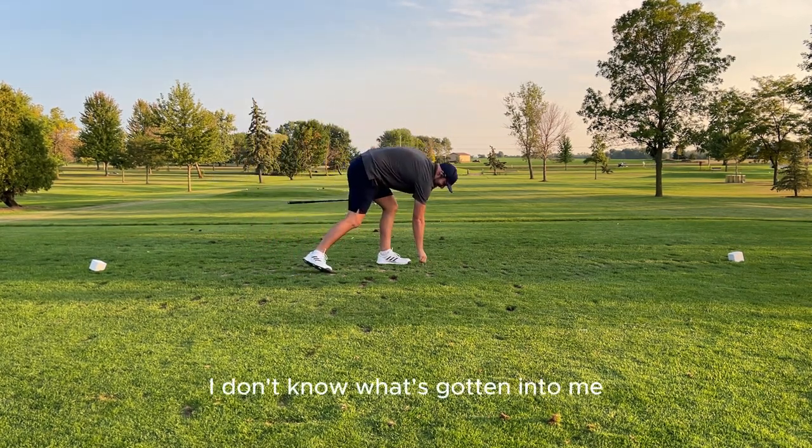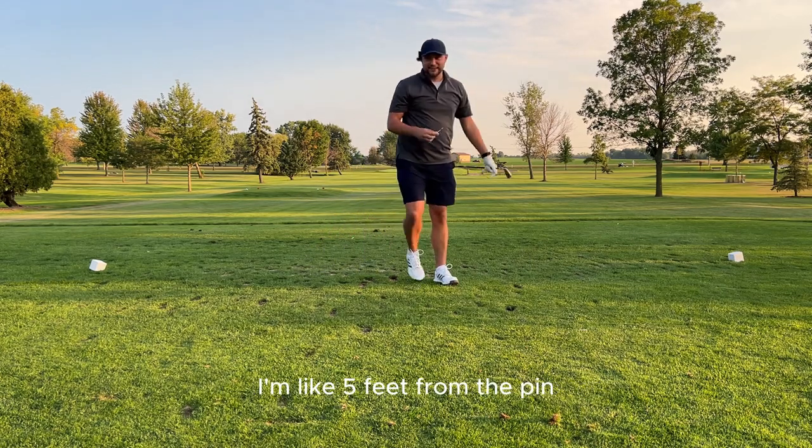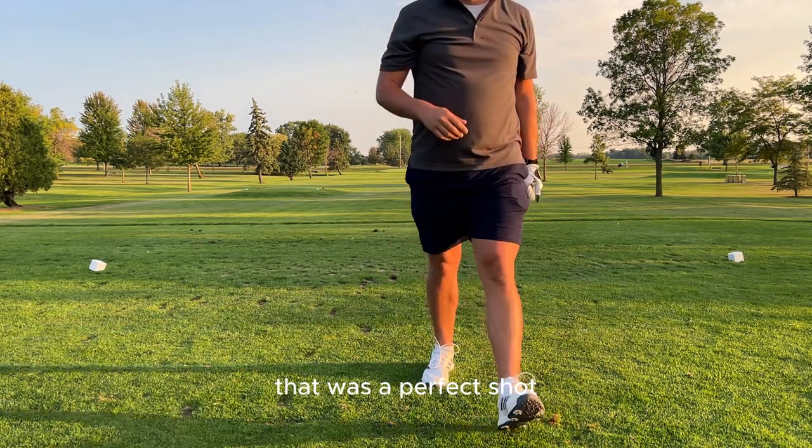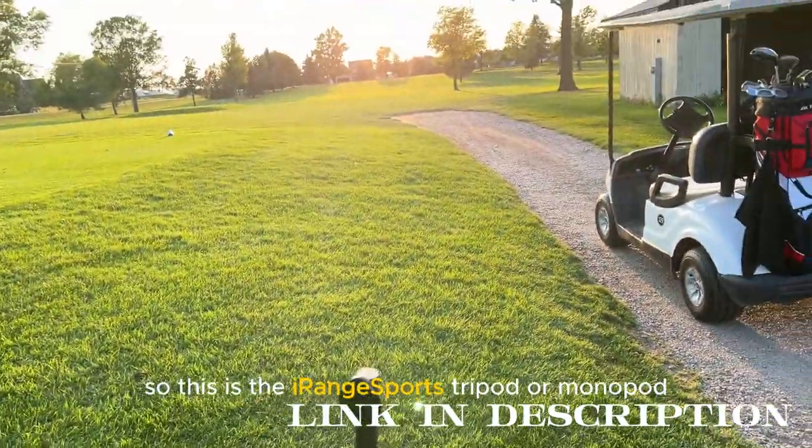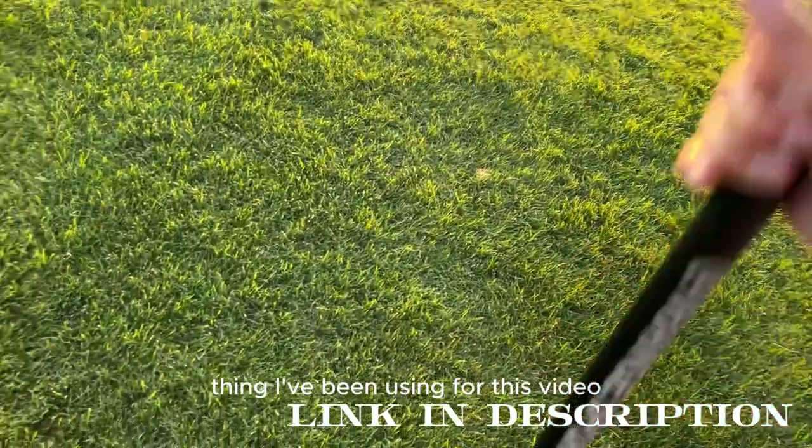I don't know what's gotten into me — I'm like five feet from the pin. That was a perfect shot.